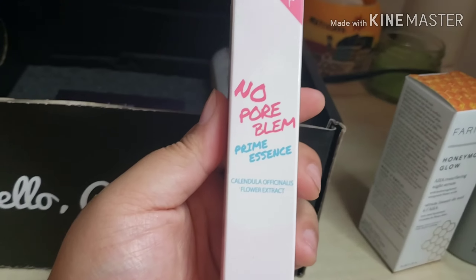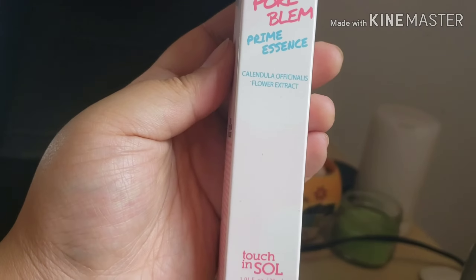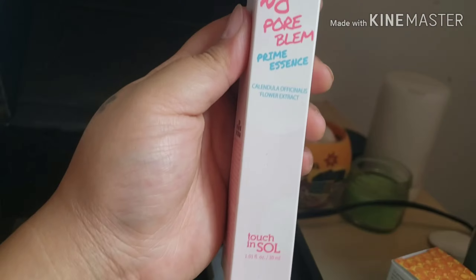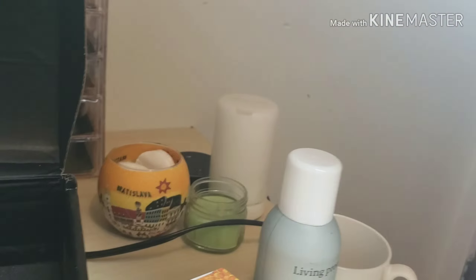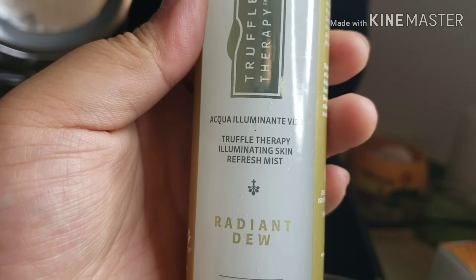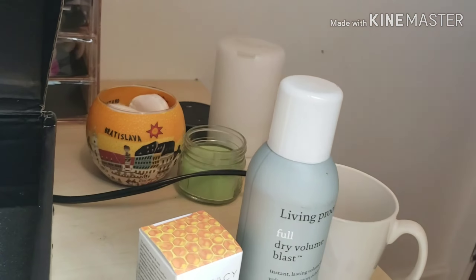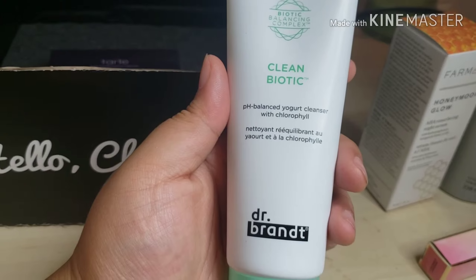If you saw my previous video, I've used the No No Problem Primer by Touch and Soul before. This is a nice mini primer tube, good for on the go. Since I already have a big primer, I'm gonna go ahead and give this away. Next is what appears to be a Truffle Therapy Illuminating Skin Refresh Mist — kind of like a setting spray, which is great because I'm running low. We also have the Farmacy Clean Biotic by Dr. Brandt — a pH-balancing cleanser with chlorophyll — and that's also going in the giveaway.